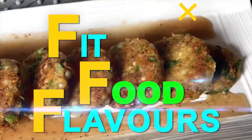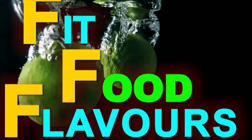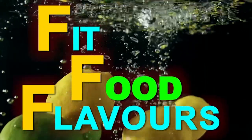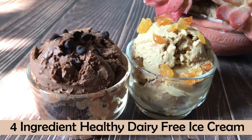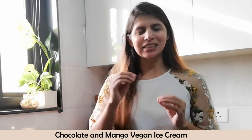Hello everyone, you're watching Fit Food Flavors and I am dietitian Manjumalik. Today I have brought you two healthy ice creams. One is chocolate chips ice cream and one is this season's specialty — mango ice cream. It's very tasty. It's a vegan recipe, but if you want, you can also make it with dairy or milk. But let's start with the ingredients list.